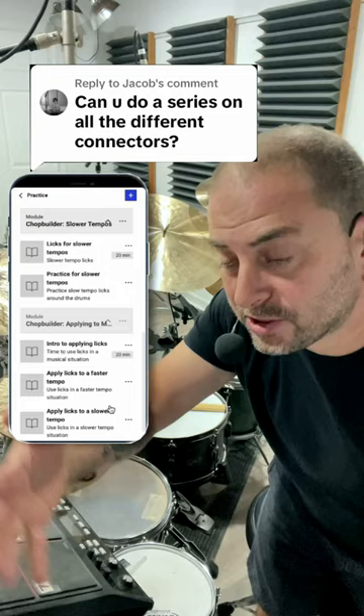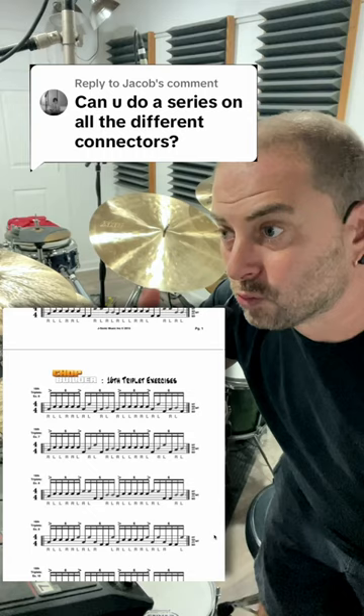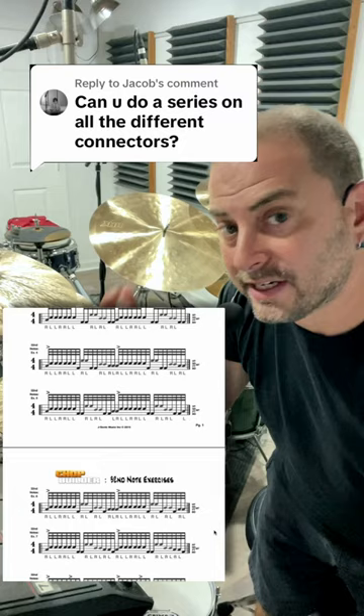Now generally the thing with licks is that you want them to sound fast, but rhythm always comes first. So at faster tempos like from say the 120 to 160 range, I use 16th triplets as my fastest rhythm. If I'm at a slower tempo like say 80 to 110, 32nd notes will be my fastest rhythm. So you have to have connectors and then graduating fills that fit those rhythms.